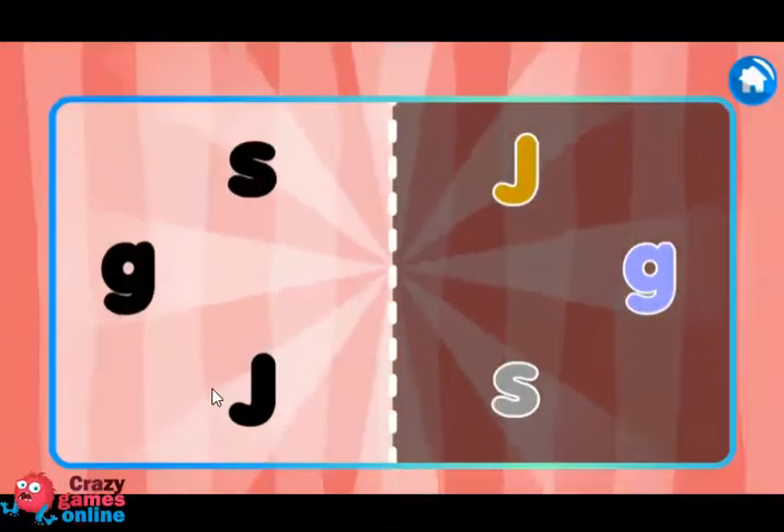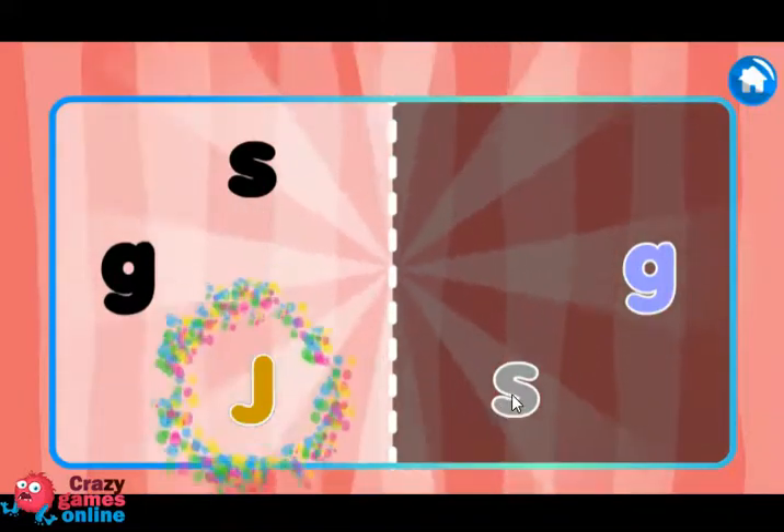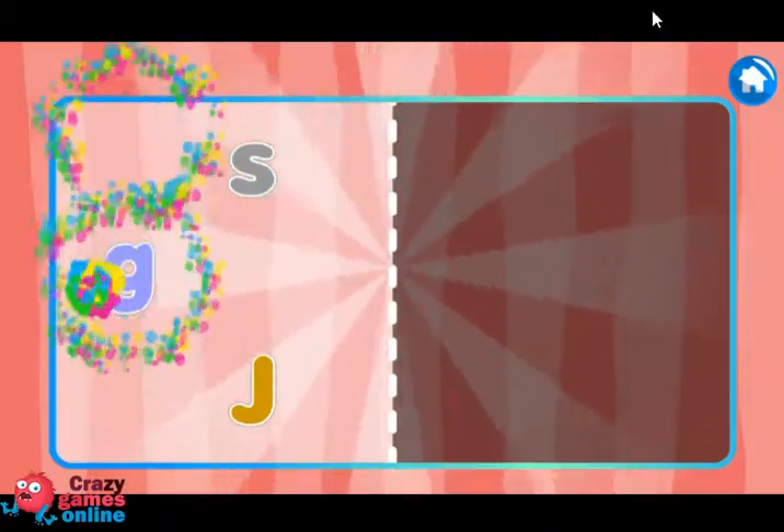Put each letter in its place. J, J, J. S. X, G. Perfect! P.